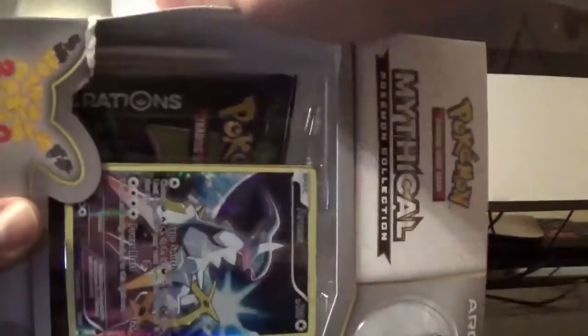I haven't done a pack opening in, I think, a few weeks. This was already ripped for some reason. I just completely destroyed that box — it was already ripped right there. Alright, that was the hardest box I've ever opened really.